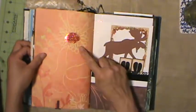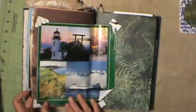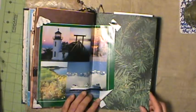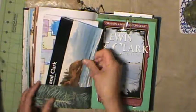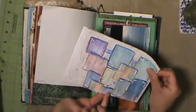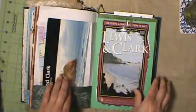She embellished this scrapbook paper with some glitter, which is very pretty. More outdoors images and scrapbook paper. Some pamphlets from her recent trip, and some of her own artwork which is very pretty. Cute.